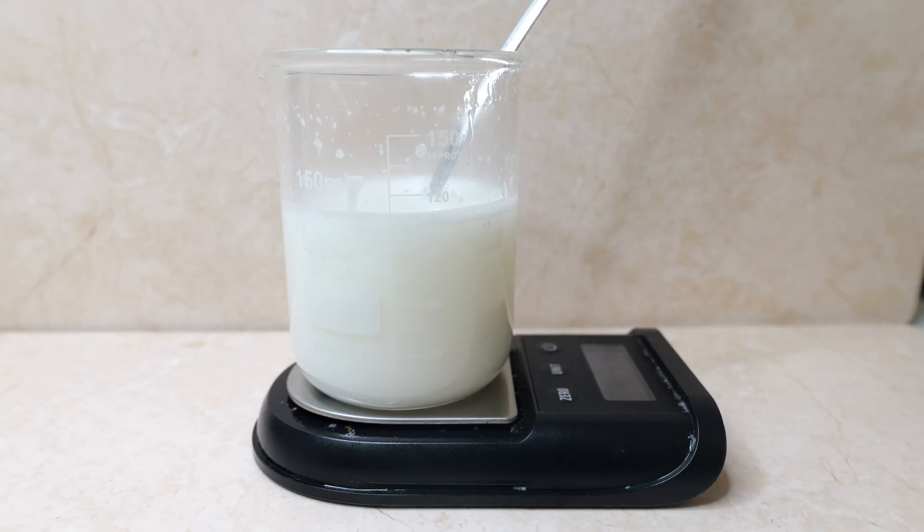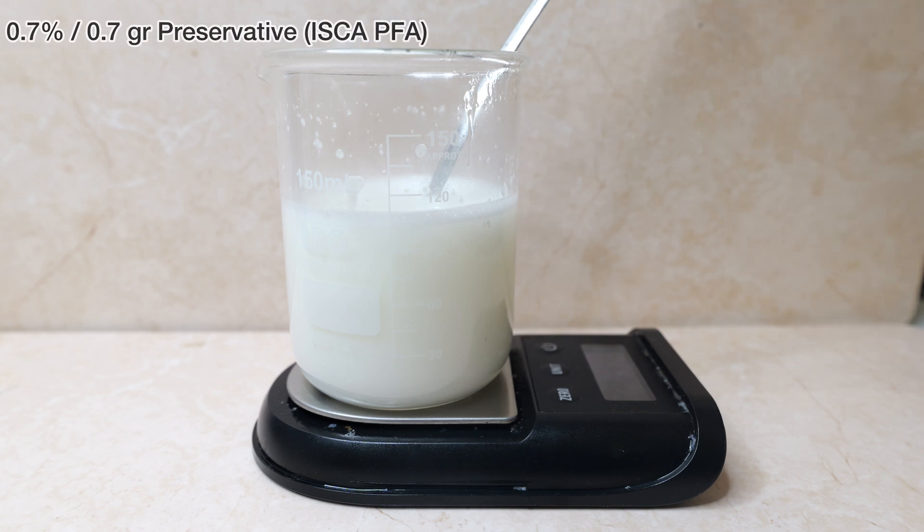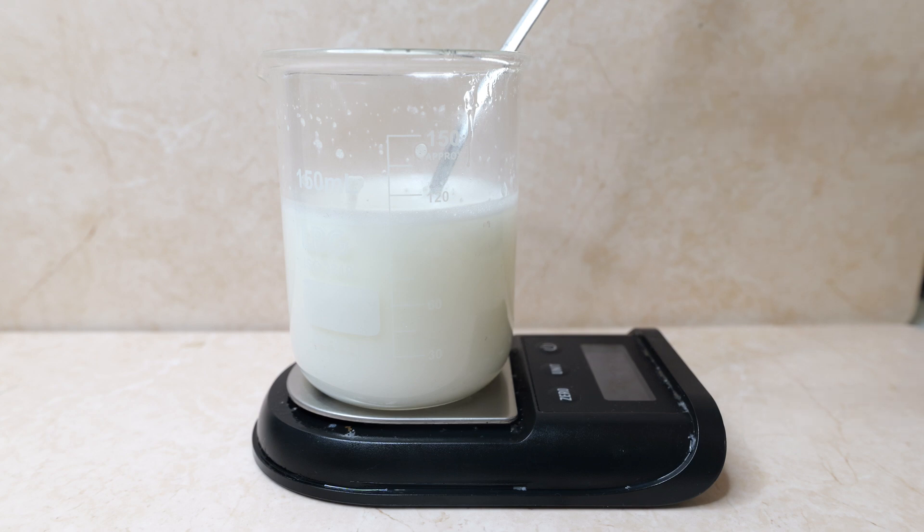The last step is to add 0.7% preservatives, then I'll measure the pH and that will sum up the formulation, and I'll do a little product demo. I've added the preservative — let's check the pH. The pH is 5.0, which is fine for this formula.